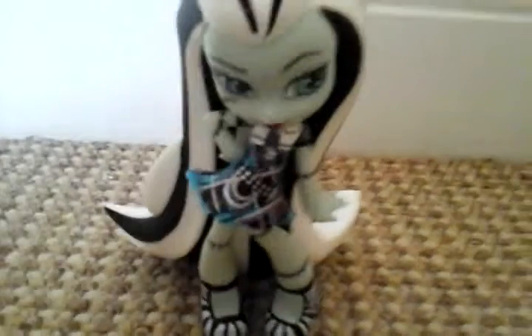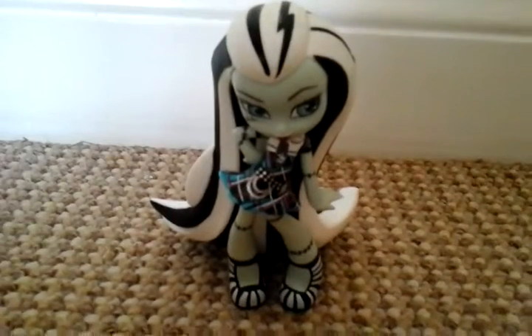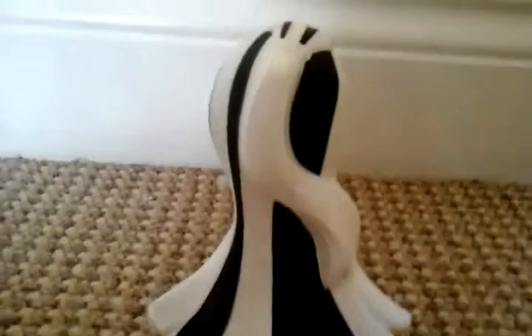With a belt and cute shoes — she has heels, or they could be wedges, and they are black and white striped. And obviously Frankie being Frankie, she has her stitches. Here's a close look at her hair, and obviously it's turned into a ponytail.